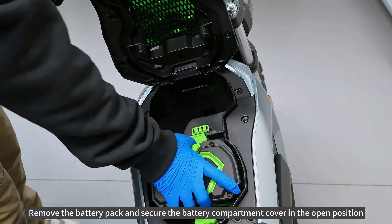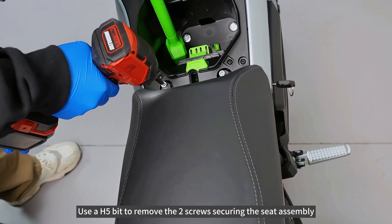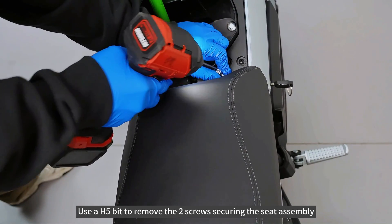Remove the battery pack and secure the battery compartment cover in the open position. Use a H5 bit to remove the two screws securing the seat assembly.